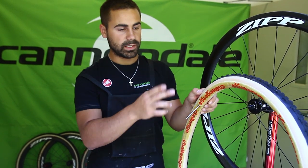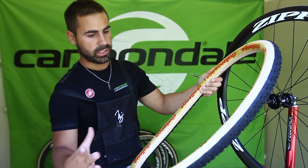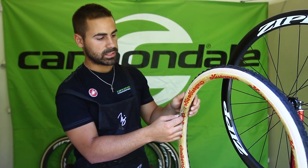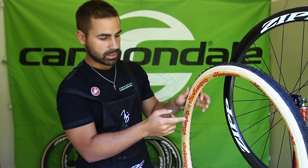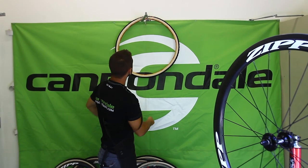In between layers on the tire I always deflate it. When you inflate the tire it actually shrinks in on itself, and you don't want the glue to dry that way. You want to let all the pressure out so it goes back to its normal size and can dry like that.